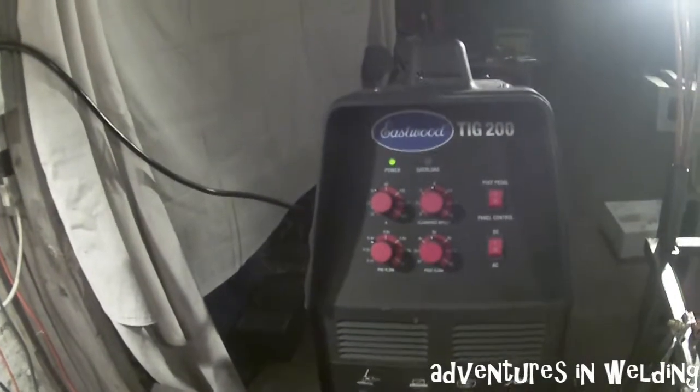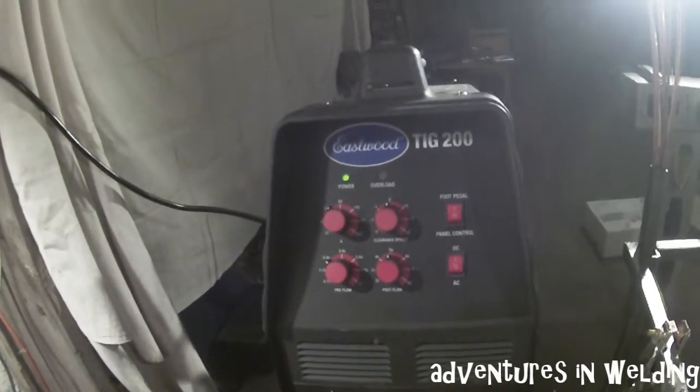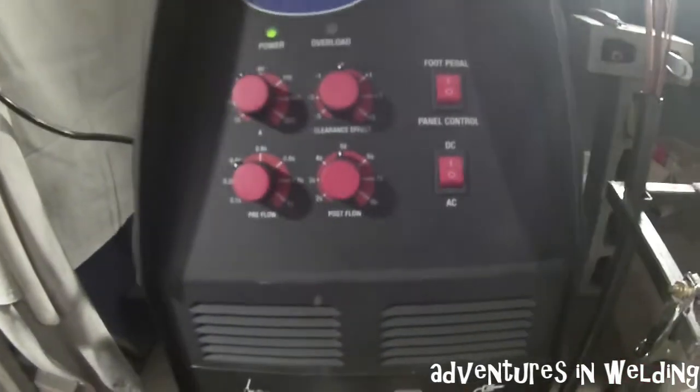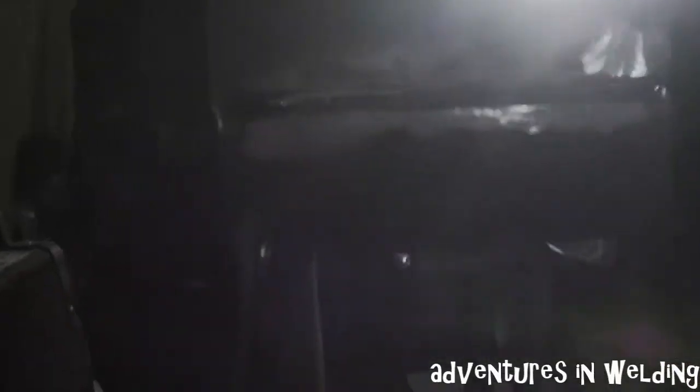The machine — the Eastwood TIG 200 AC/DC — is set for foot pedal control with a 0.4 second pre-flow and a 5 second post flow at about 110 amps max. Let's get set up and get rolling.